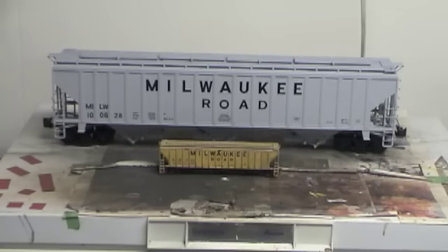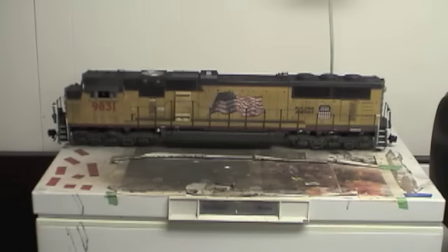This is an example of an SD70 that I picked up and weathered. I'll show you what it looked like new — it was kind of beat up and was obviously a used purchase — but I was able to put sound in it and everything. Lots of fun. This is going to be a fun thing.